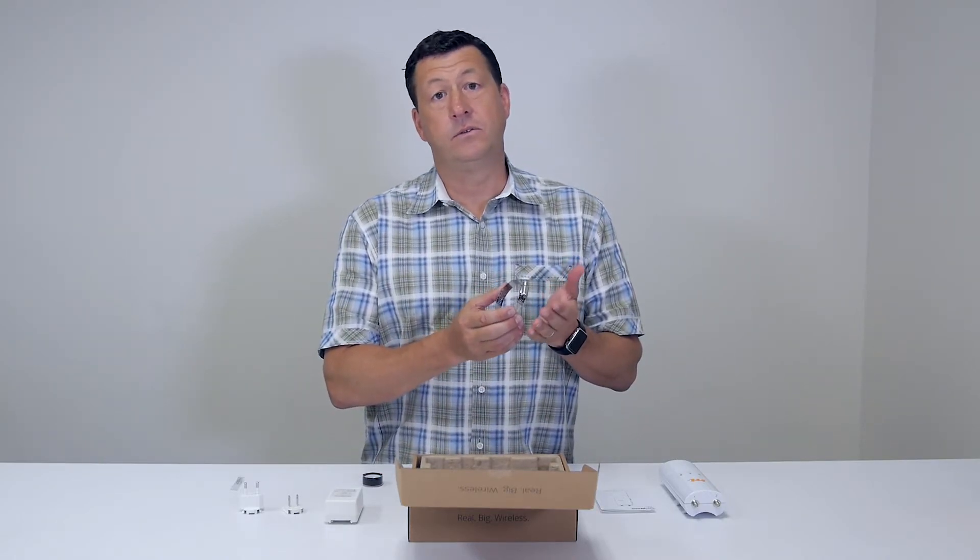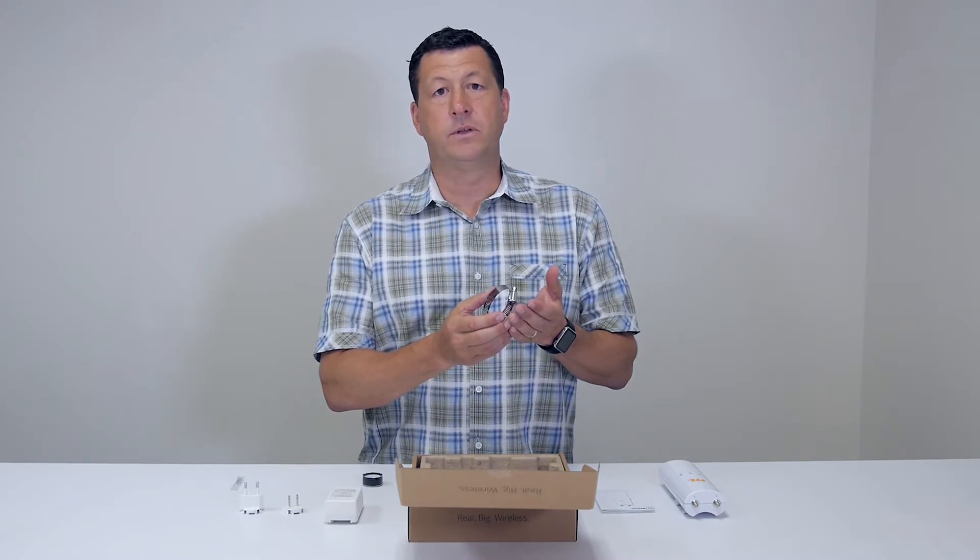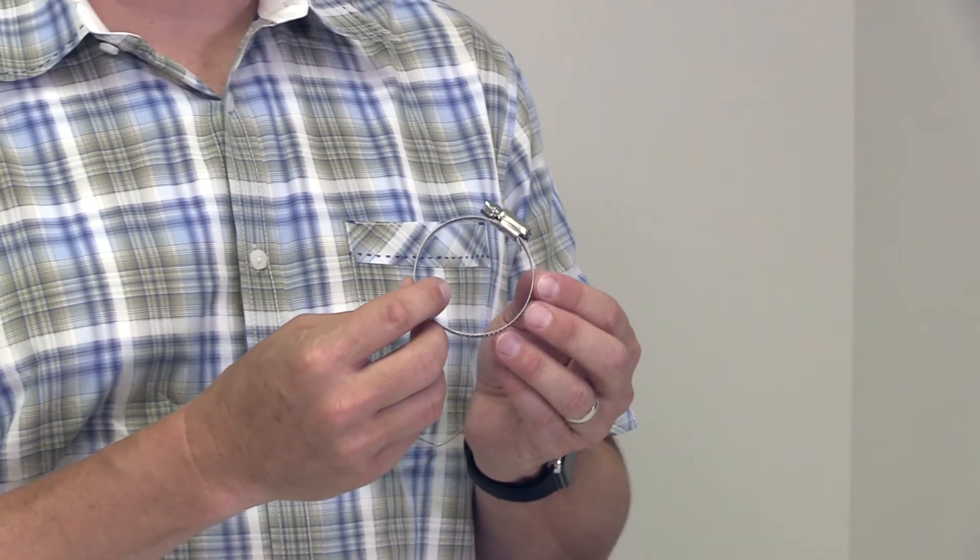We have a hose clamp. This is designed to strap through the built-in slot in the back of the C5 and securely attach it to a pole.